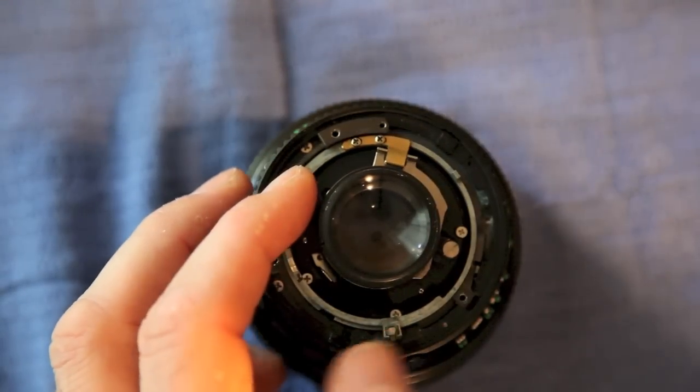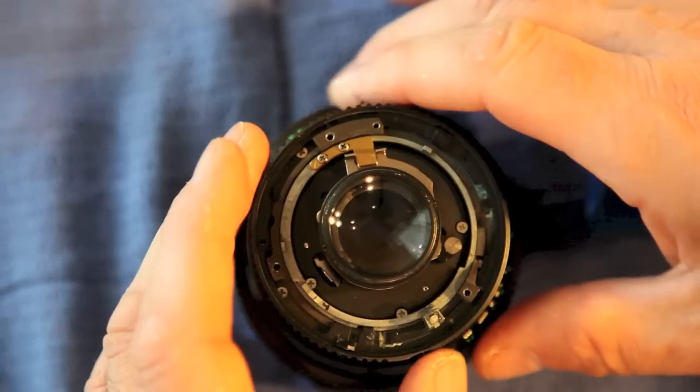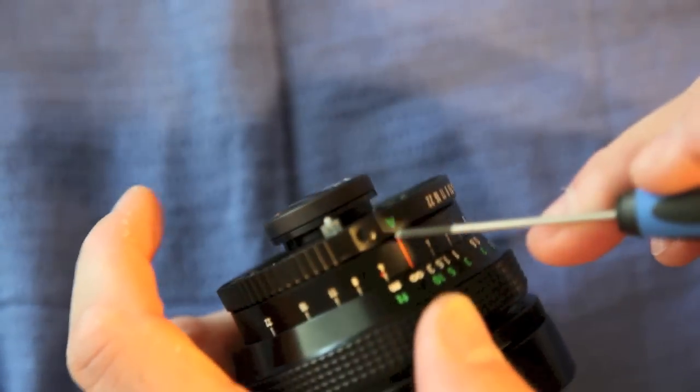Rotate this around until it drops in and do that notch. At this point we want to put this back into the A position.